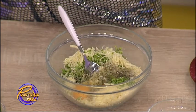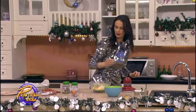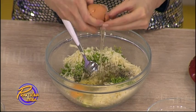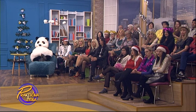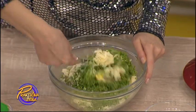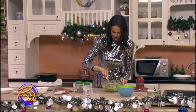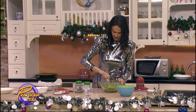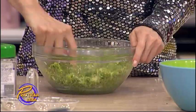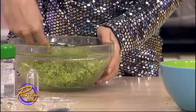Sve to ide unutra direktno. To je testo. Sada ćemo sve ove sastojke sjediniti. Ova jaja su u stvari sjedinila sve ovo da zajedno bude kompaktno.